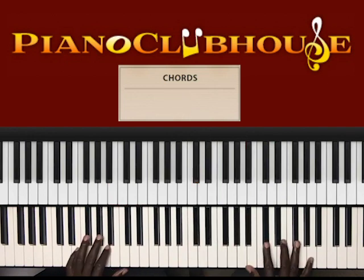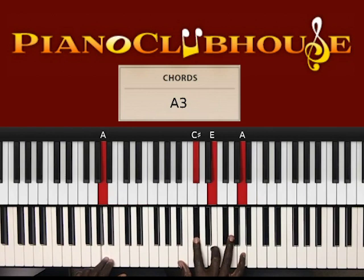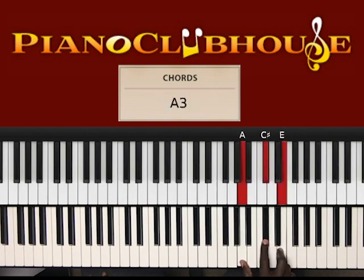I'm going to play the intro one more time. So what I played was, in the right hand: B, C sharp, E. Then I got to A, D, F sharp in the right hand, to A, C sharp, E in the right hand.